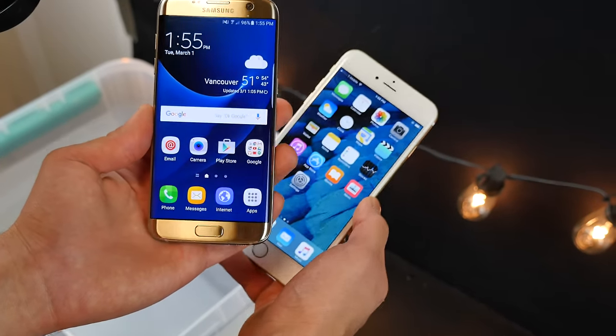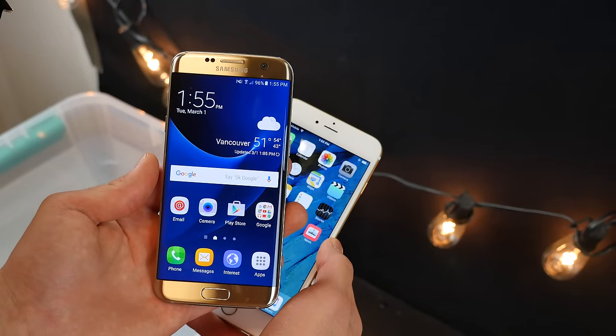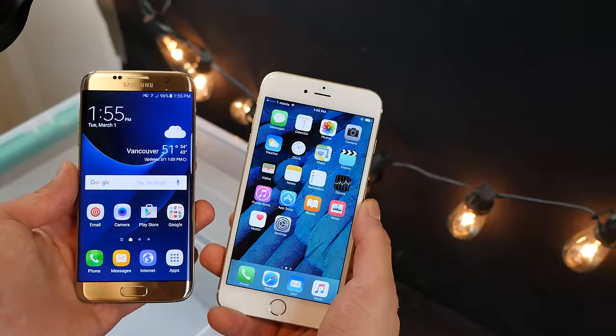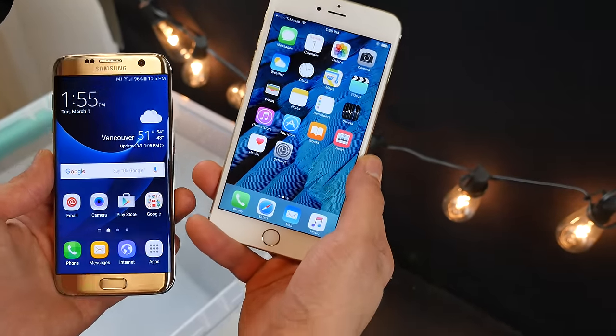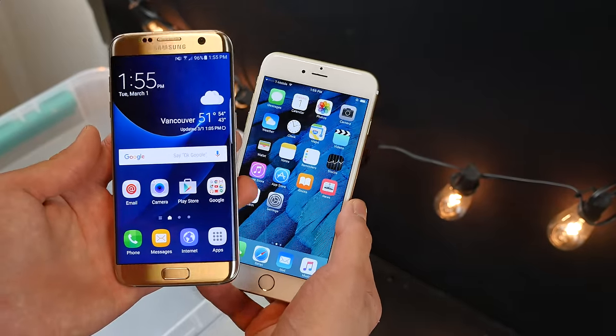I want to put it to the test with this video — is this thing really waterproof? Are Samsung's claims true? And as a point of reference, I've got an iPhone 6S Plus here. This thing isn't water resistant or waterproof, but as your average smartphone nowadays, I want to see how a regular smartphone compares underwater to a Samsung Galaxy S7 Edge, which is said to be waterproof.